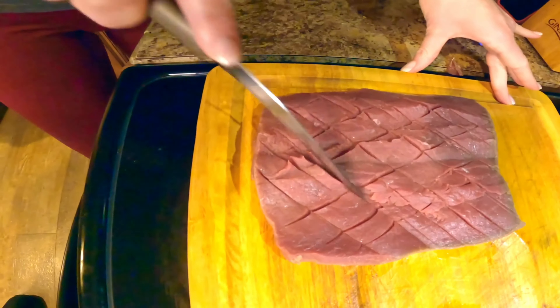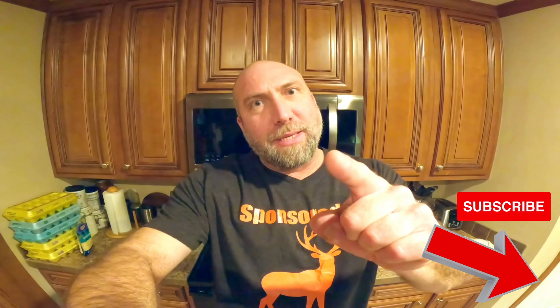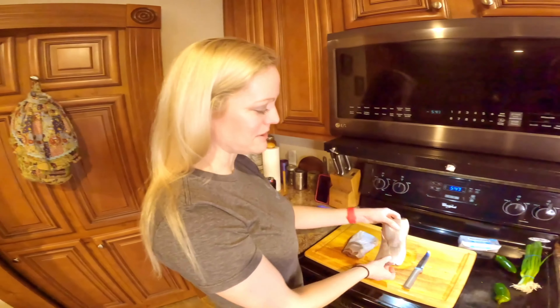Hi guys, we're about to cook up some backstrap. This is our favorite recipe — watch it all the way through, you don't want to miss a step.